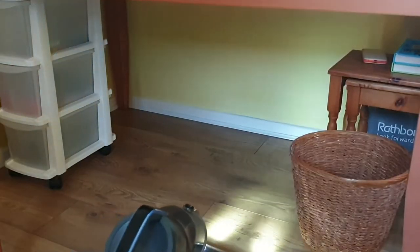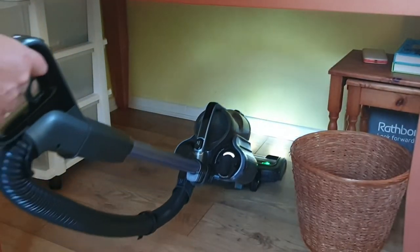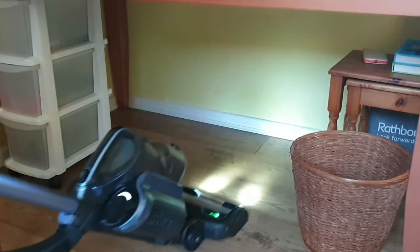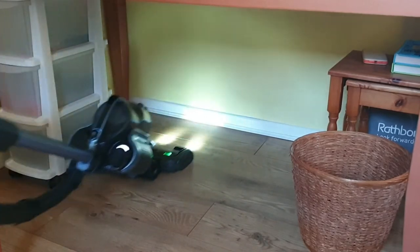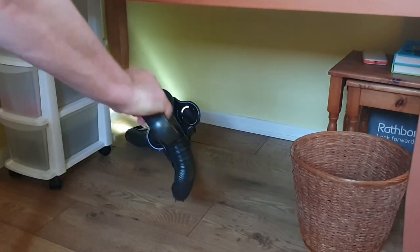It must be the lights! The lights are actually really useful — they're great for picking up dust in dark areas such as underneath desks or under beds. Another nice feature is how the cleaning head swivels, allowing you to get into tight corners.